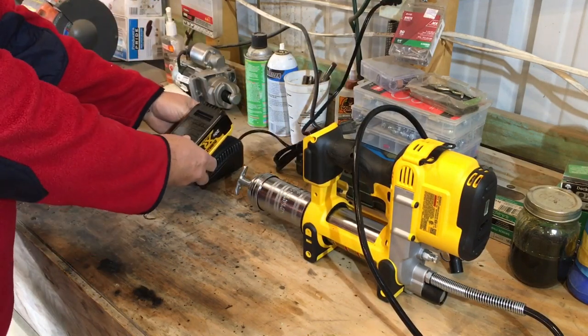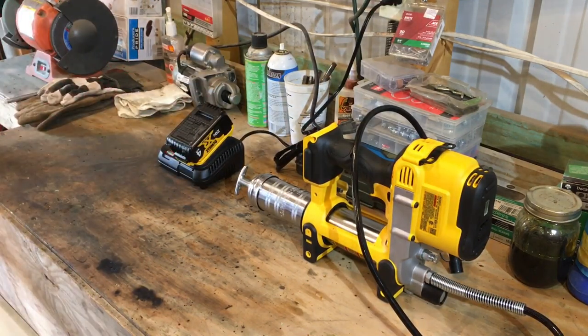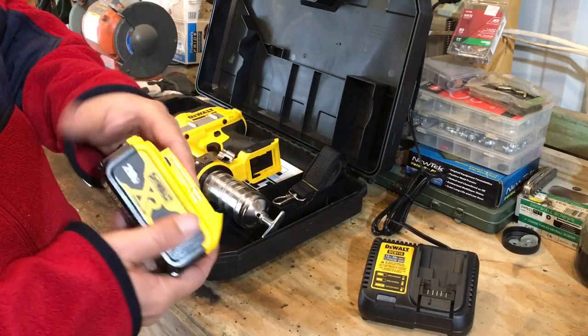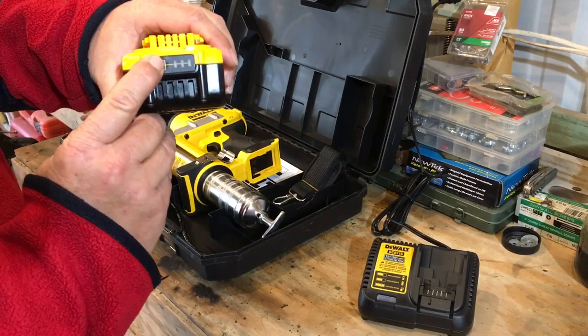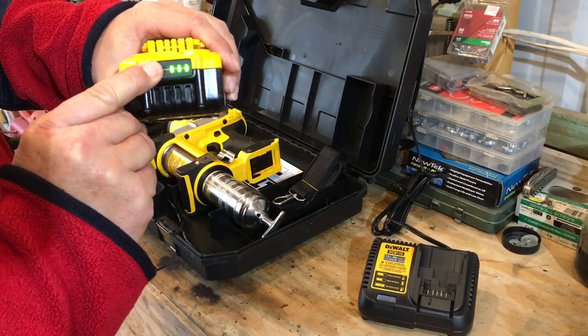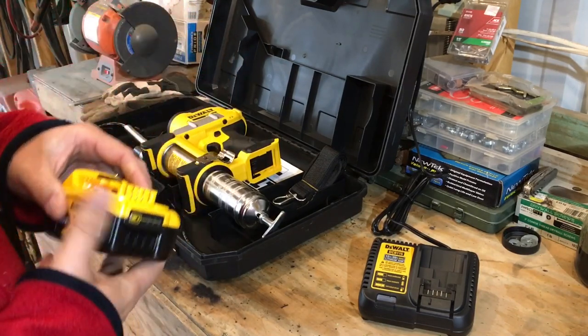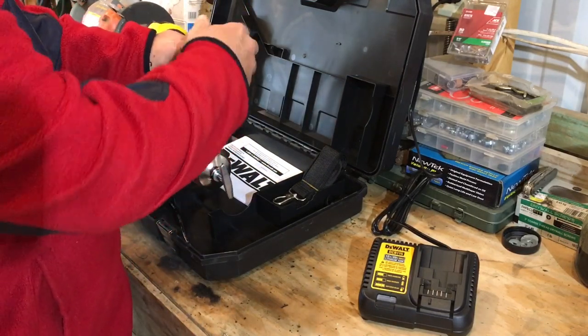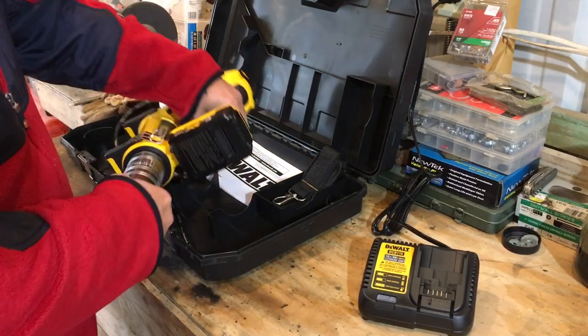She's charging. All right, we'll be back in a little bit. When we're back the battery's fully charged. Let's get the grease gun put together and go check it out, see how she works.